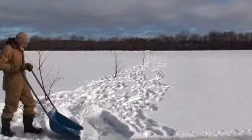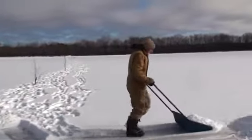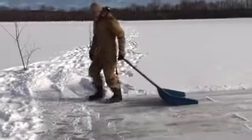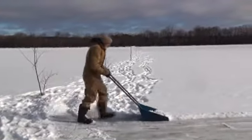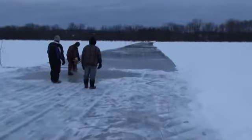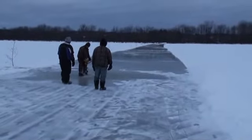We're going to try and get rid of some of this surface snow so it'll freeze better. If Brian floods it, it'll make nicer ice. We were flooding with the sump pump and the little one-inch pump — it was going pretty slow, so now Brian is flooding this with a bigger pump, which is a lot faster.